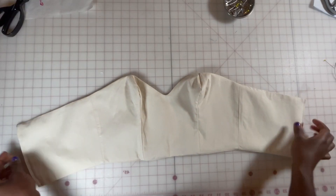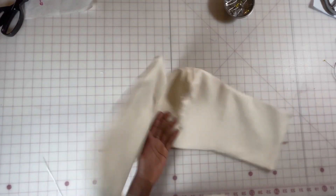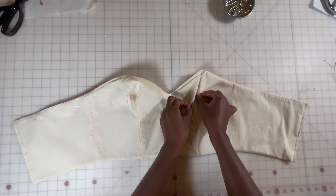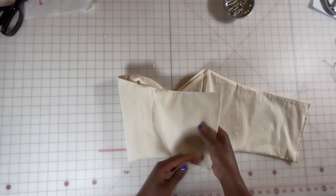Here is my finished work — you can see everything is nice and clean, and this is it on the dress form.